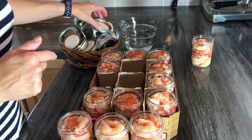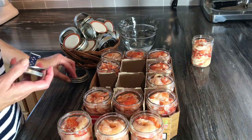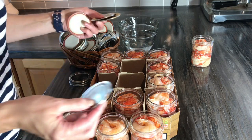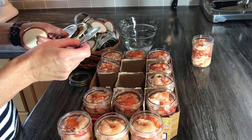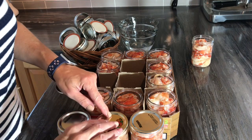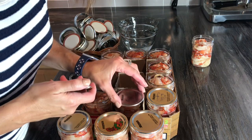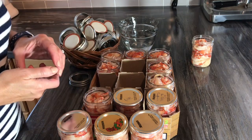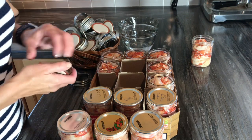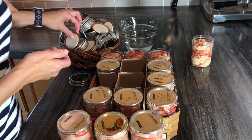The salt you use doesn't have to be pickling salt or sea salt — you can use regular table salt because we're not processing or canning them, we're freezing them. Same thing for the caps: I save and wash caps for jobs like this since I don't need them to seal. I've got caps from 2014 pizza sauce and other things I've saved over the years.